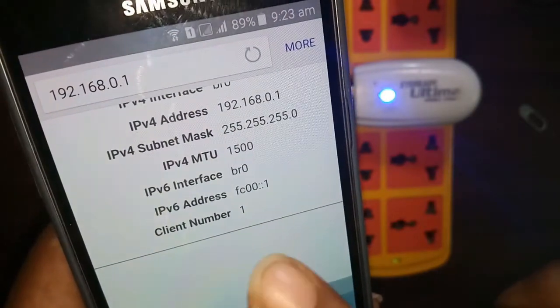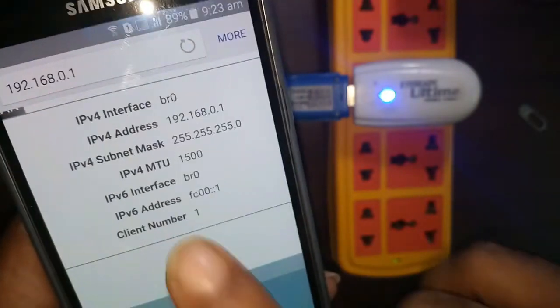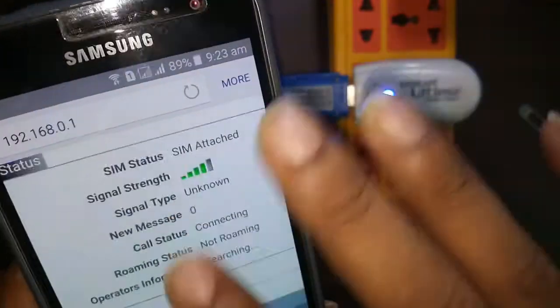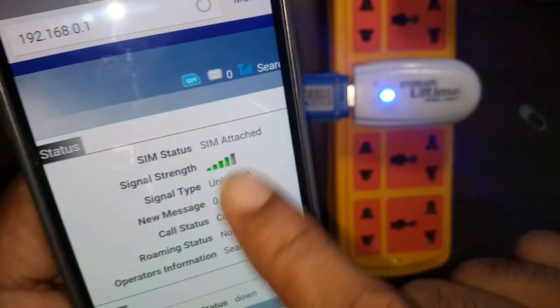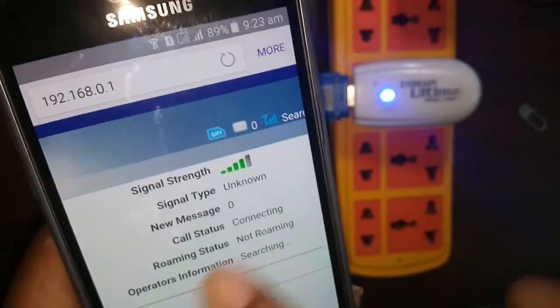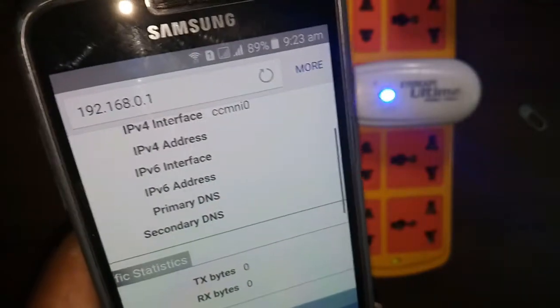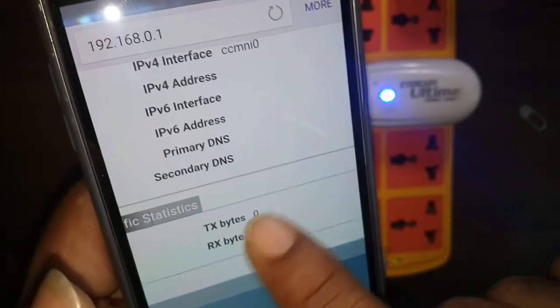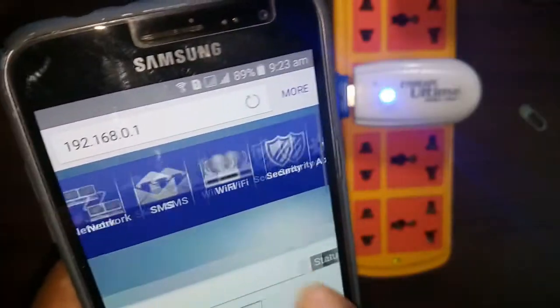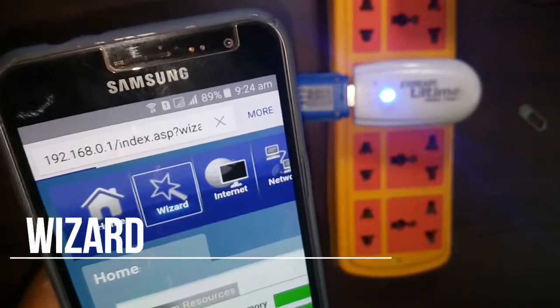You can also see IP information such as IPv4 and IPv6 network addresses. The next section shows the status of your SIM card — whether it is inserted, the operator name, network availability, network signal strength, and whether it is connected. Data used by the dongle is also shown here.